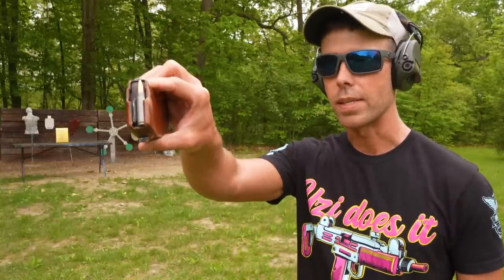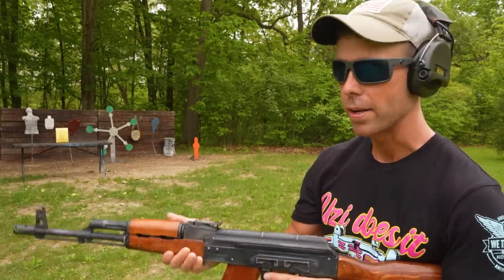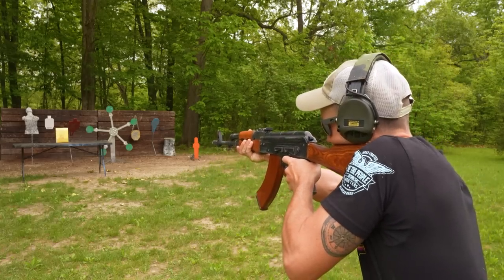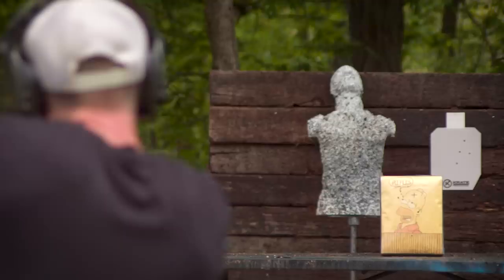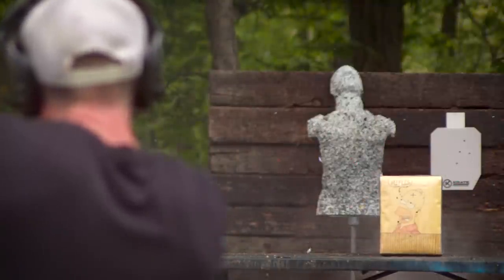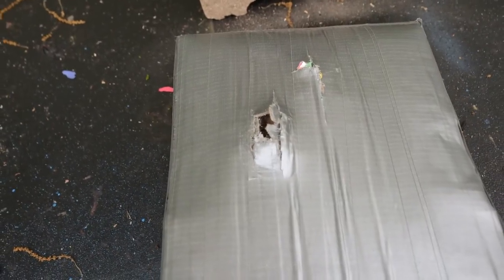That's always a possibility with homemade body armor, but it did defeat it and we're going to try a couple more rifles. Next up, we're going to try the 7.62x39 out of the AK-47. This is a bigger round than the .223 but it's not going quite as fast — let's see if we can stop it. Nope. 7.62 hit right there. I'm sure you all saw the confetti — it blew straight through.